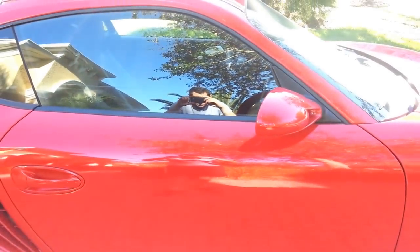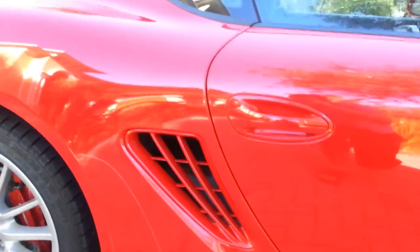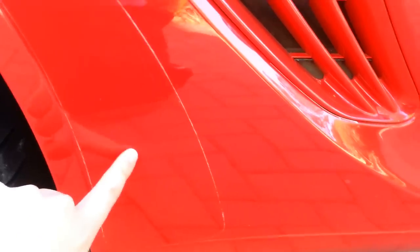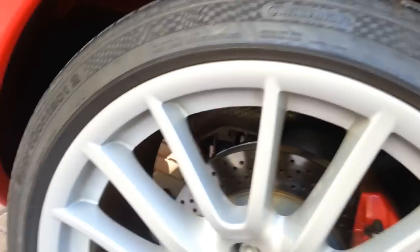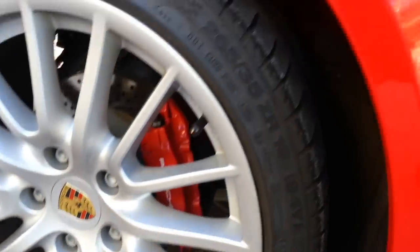Going along the side here. There's a protector here as well, and you can see where the wax line is. Here's the rear passenger wheel — you can see there's no curb rash or anything. They're basically perfect.